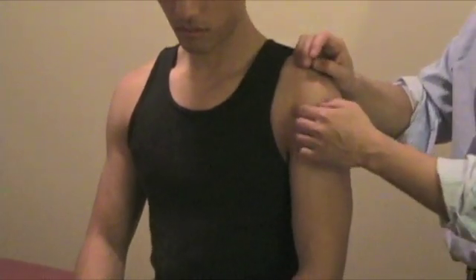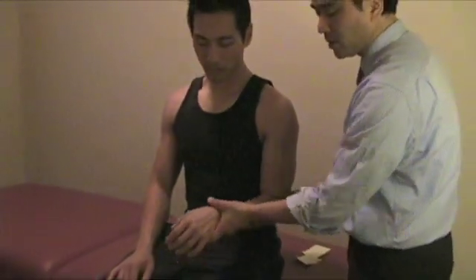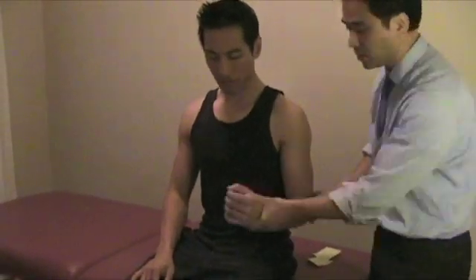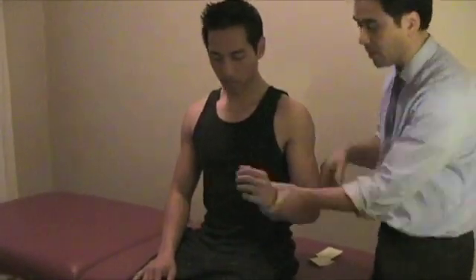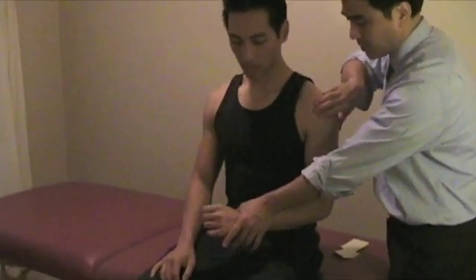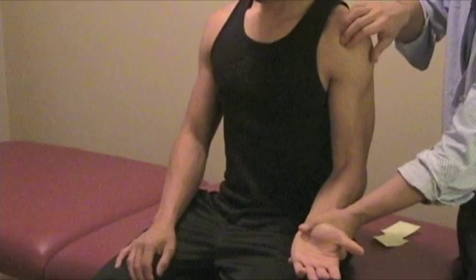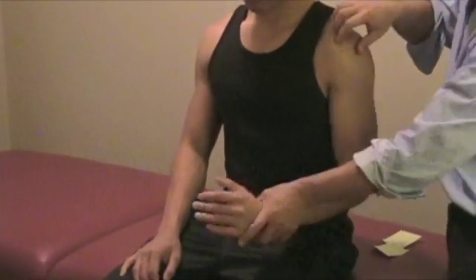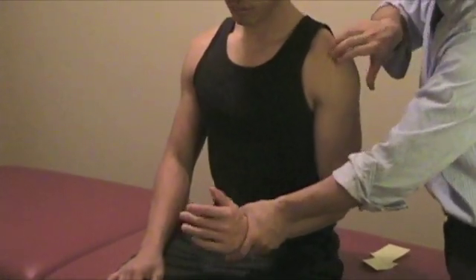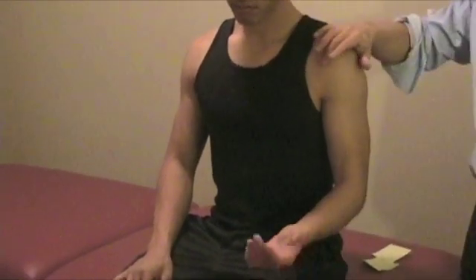To confirm whether the transverse ligament is ruptured, one of the tests you can do is the Yergason test. Ask the patient, from this position, to move all the way to this position — from here to here — and then you resist. Palpate right on the bicep tendon area. By doing this, you are contracting quite a bit of the bicep and putting a little bit of stress right on the tendon. So if there is a rupture, you will see the tendon move out. Or the patient will note pain right on the bicep tendon.